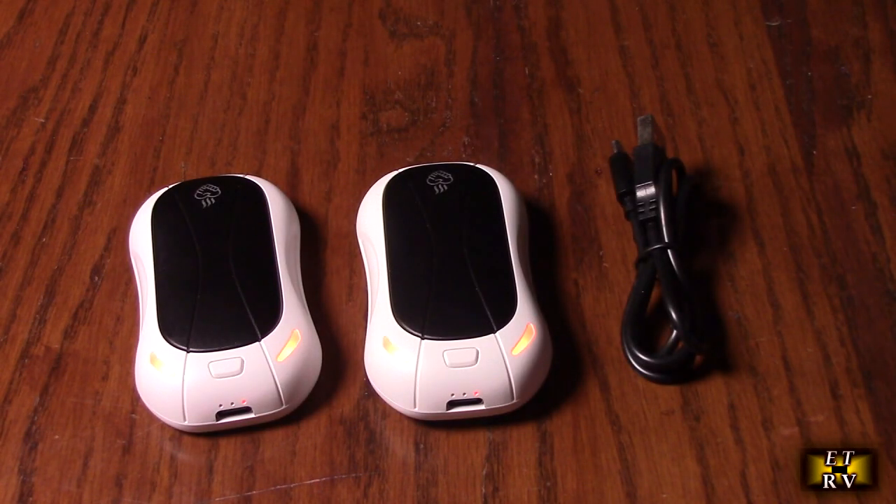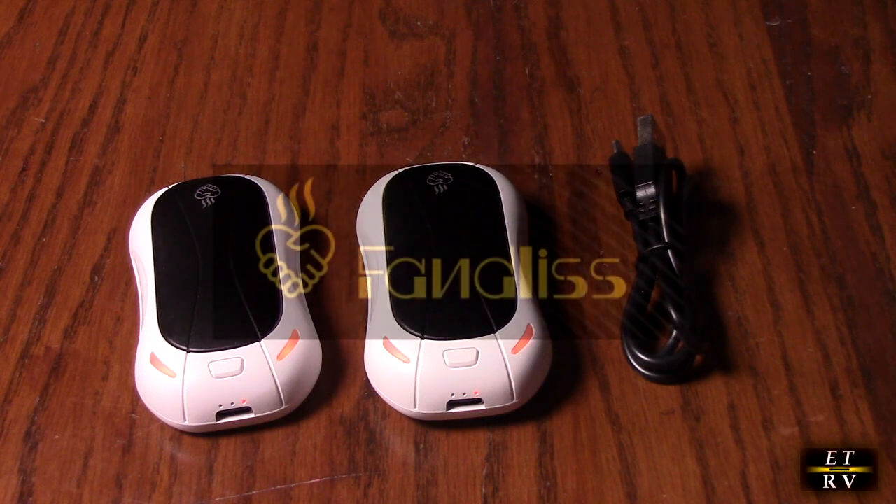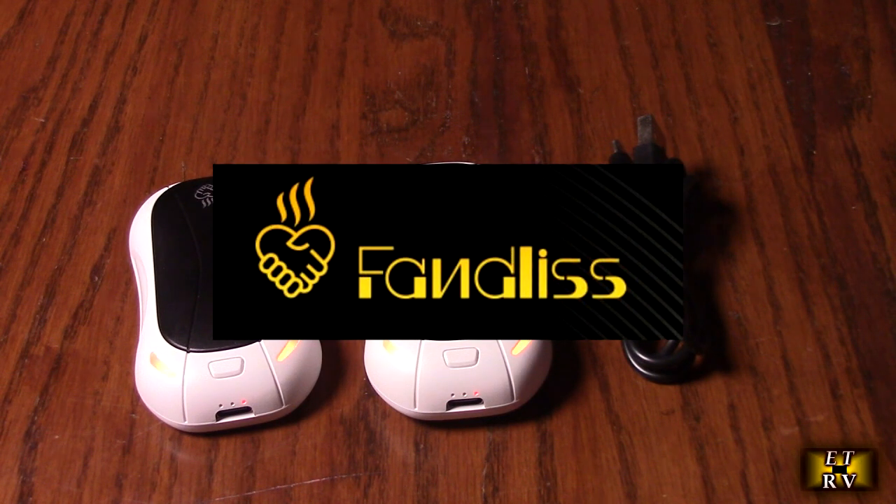Hello again, this is Robert Veach here. This is my video review of the FanList brand rechargeable electric hot hand warmers.